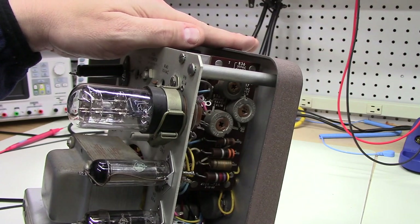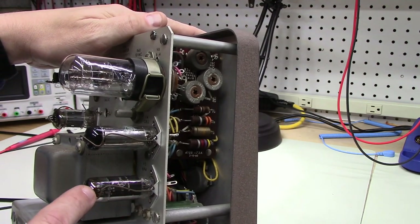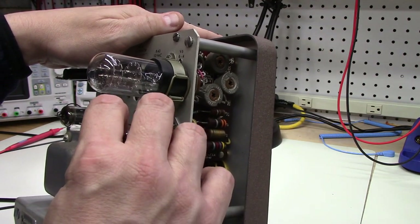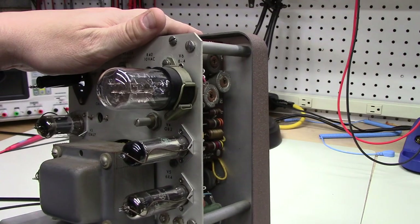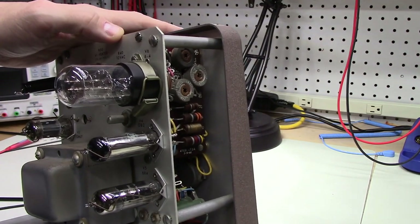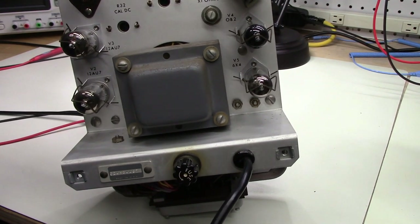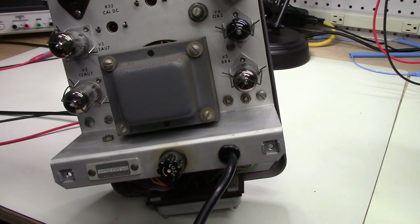Just to look at the workmanship here: these vacuum tubes are attached and held in place by this spring wire that clips over like this. They are fixed at the base, so this is very nice workmanship. It really makes the tubes stay in place, prevents any vibration, and ensures good electrical contact with the socket at the base. Down here we have the power cord entrance and the fuse. Had some trouble getting that back in during the first video — that was just me having five thumbs on one hand. There's nothing wrong with this whatsoever.